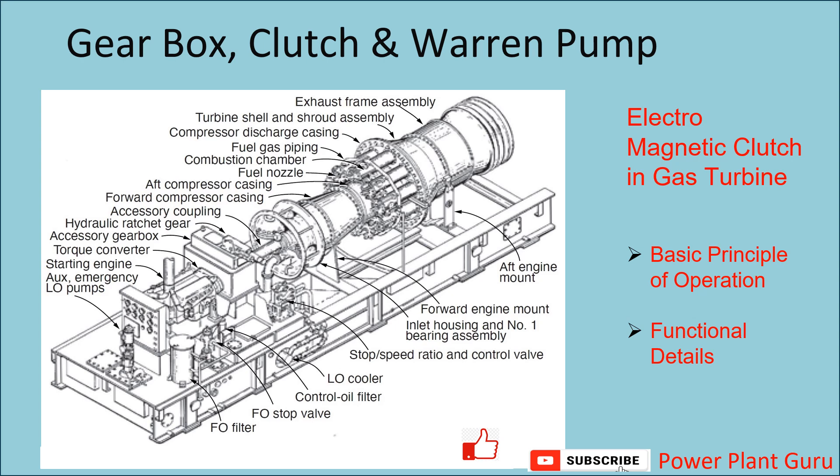Hello friends, welcome to Power Plant Guru. I have been receiving requests to create a detailed video on electromagnetic clutch for gas turbine. The clutch cannot be described in isolation without the gearbox and the fuel pump, so we will briefly cover the gearbox as well as the Varon pump supplying liquid fuel to the gas turbine. We will cover: accessory gearbox, electromagnetic clutch, and Varon pump.